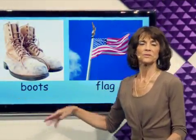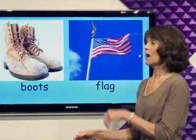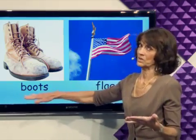Boots. Today I'm going to put on my boots. I'm going to climb. I'm going to work. I will need boots.